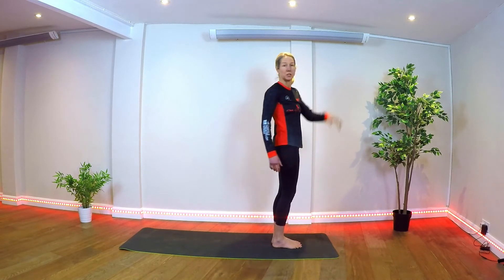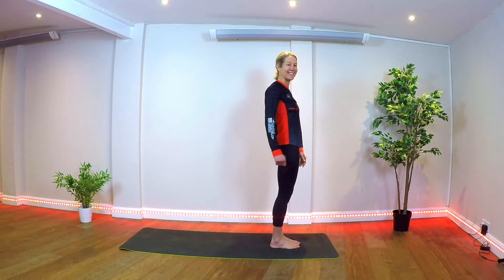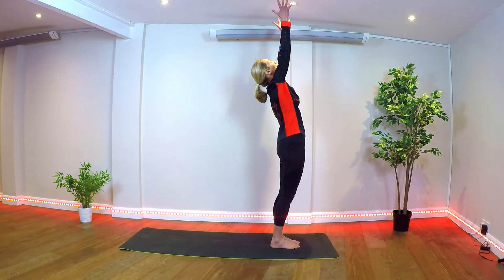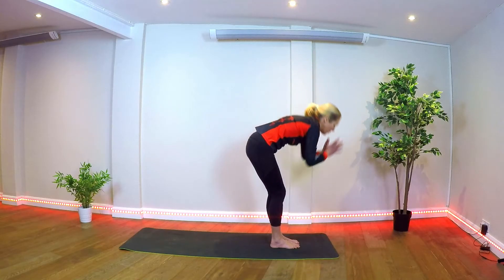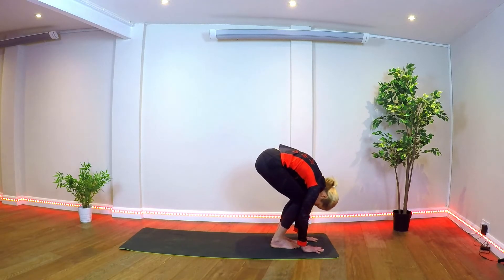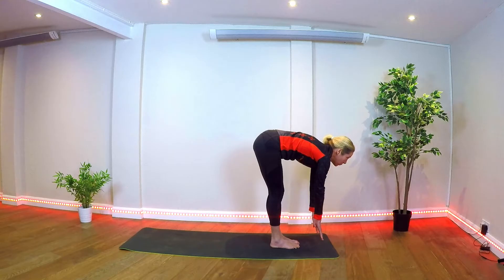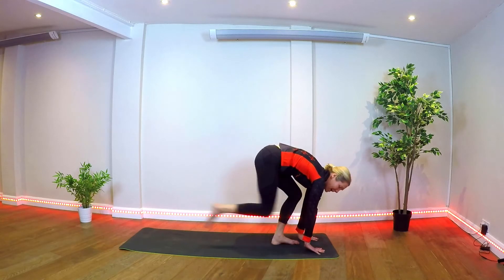Stepping back to the front for our second sun salutation. Stand tall in mountain pose. Inhale, lengthening arms, reaching overhead. Exhale, forward fold — hands come down to the floor, head toward knees. Inhale, come up halfway, flatten the back, look forward. And now stepping back into plank.